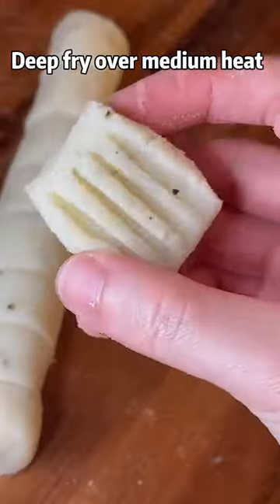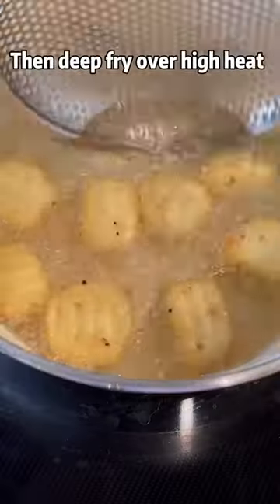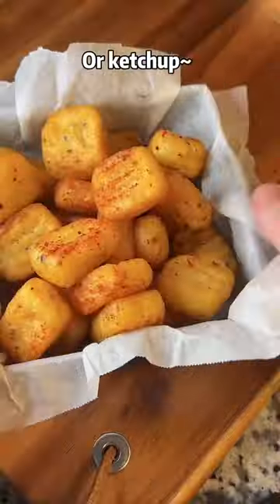Deep fry over medium heat for 5 minutes until they turn light golden, then deep fry over high heat for 30 more seconds until golden brown. Serve with chili powder or ketchup.